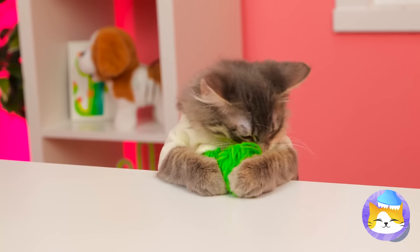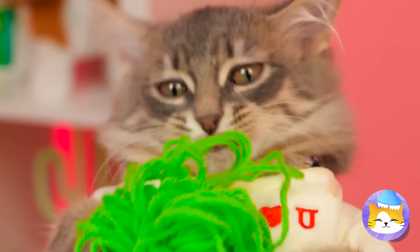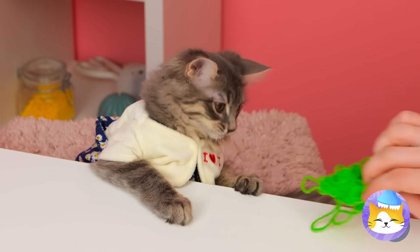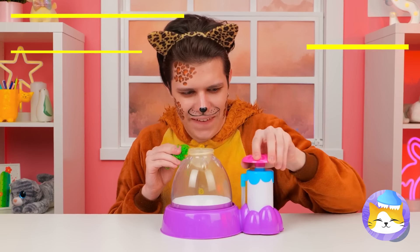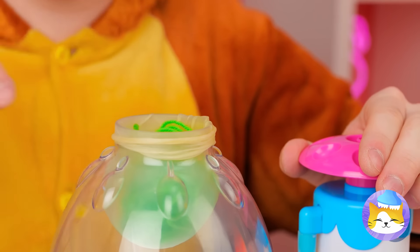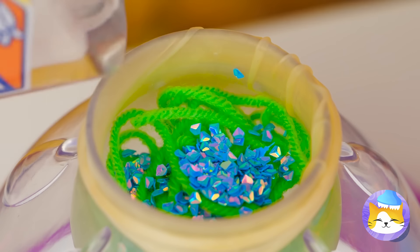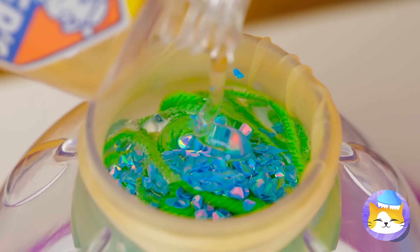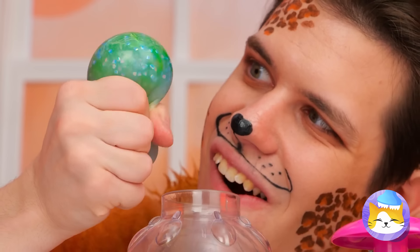As every cat knows, it's kind of hard to top a ball of yarn. But we're always up for a challenge. Let's add it inside a balloon. What else? Glitter and some clear glue. It's nice and squishy.